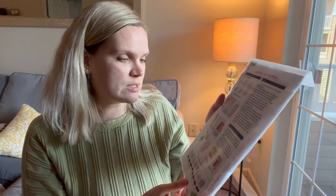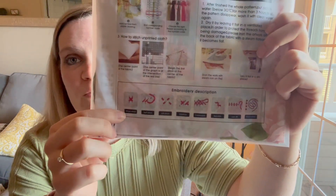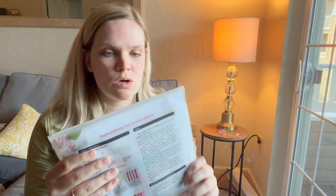It kind of explains how the unprinted cloth works, but this one has the pattern printed on the actual cross stitch itself. It also gives you some important notes on care, cleaning and maintenance, and has some helpful stitches listed as well. Let's open this one up and see what we have.